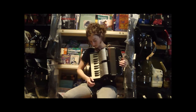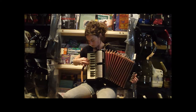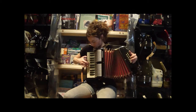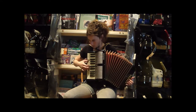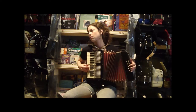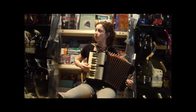And I will play a few things so you can hear what it sounds like.